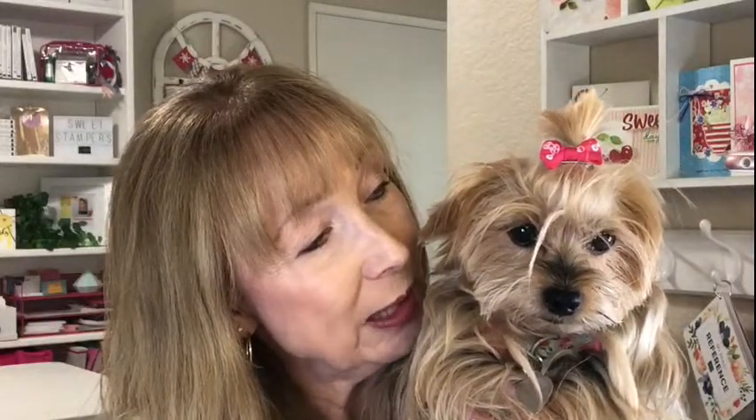Ellie is going to go finish taking her nap, and I'm going to talk to you. I have so many announcements. There's so much going on with my little Pretty Paper Cards and with Stampin' Up right now — just so many things, great things to take advantage of, and I want you to know all of them.